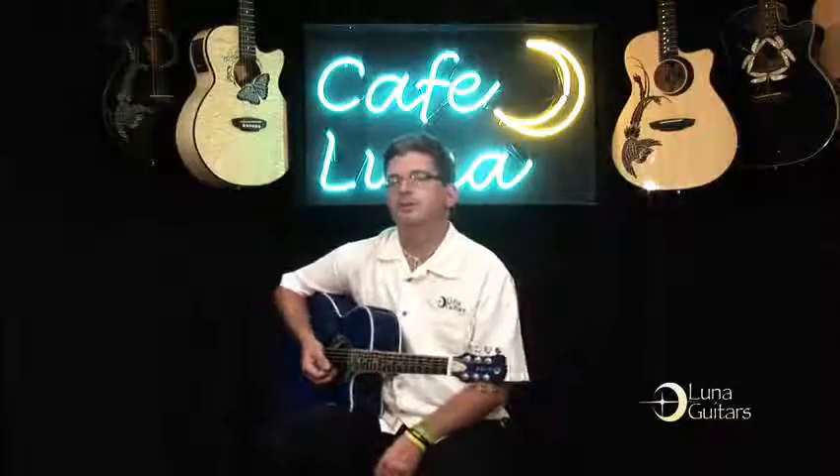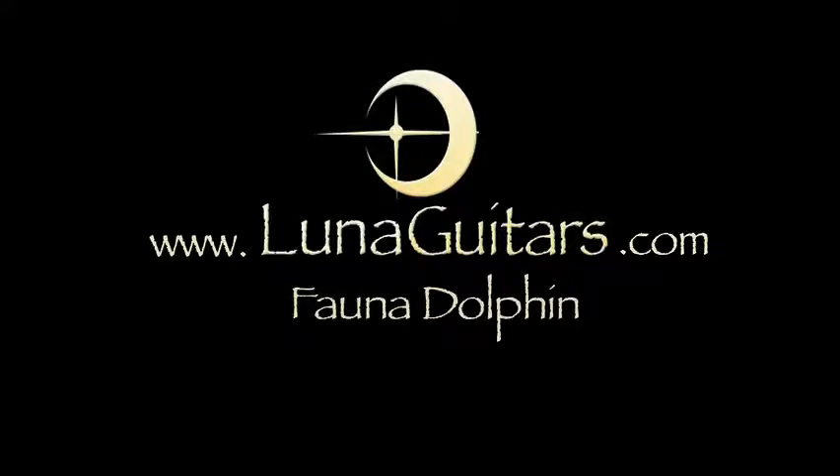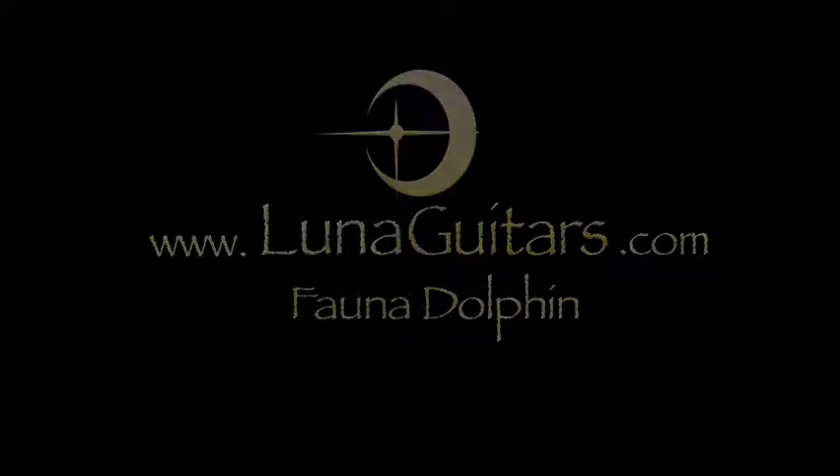Check one out at your local Luna dealer.